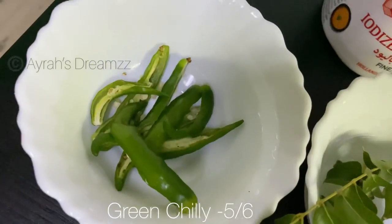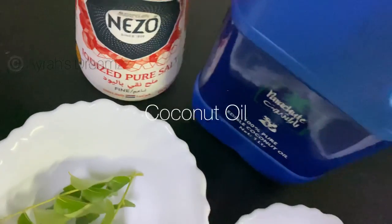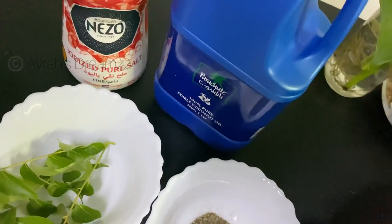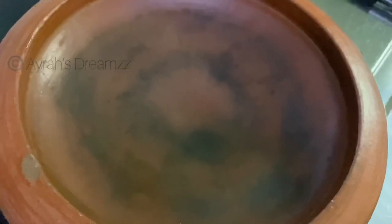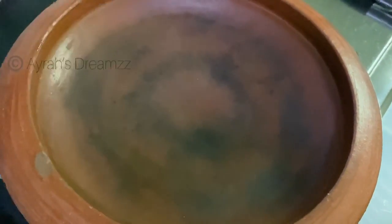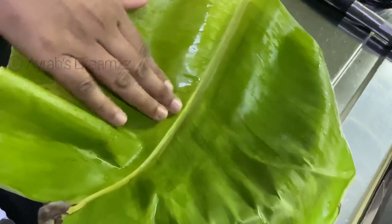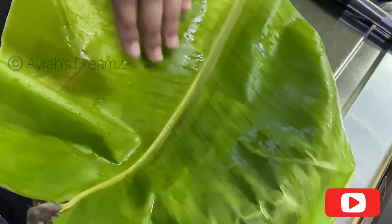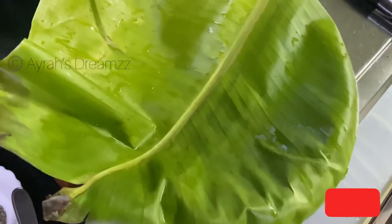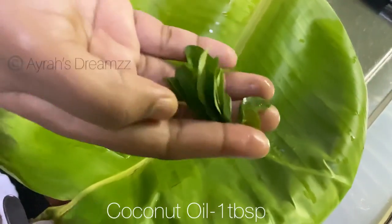I will fry the fish and put it in a bowl. This step is optional. Add 1 tablespoon of coconut oil.